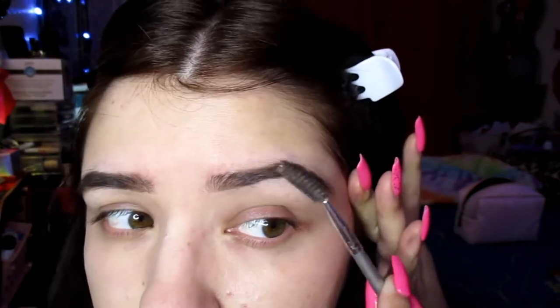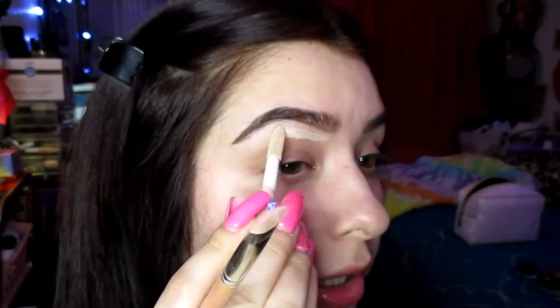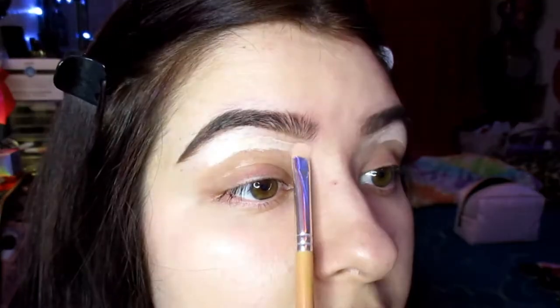I really need to get my eyebrows done — they're looking like bushes right now. This is my favorite brush to conceal the brows with because it has that flat edge to really get in there. I don't have my Shape Tape so I'm going to use the Revolution Conceal and Define instead. Placing it under the brow and blending.